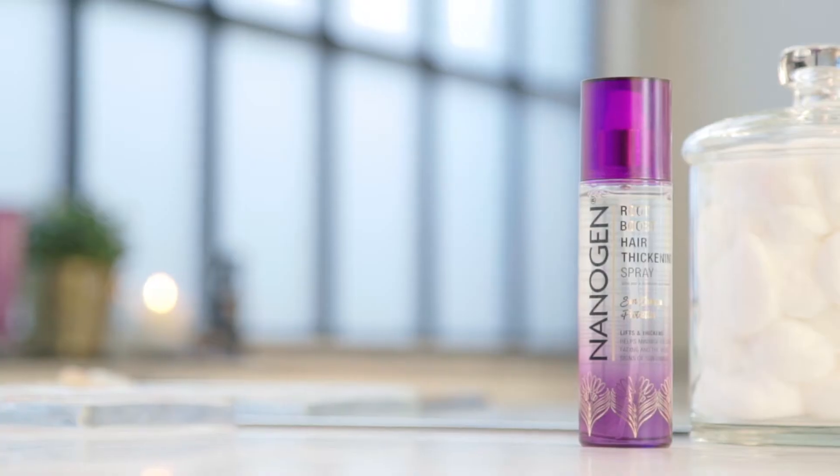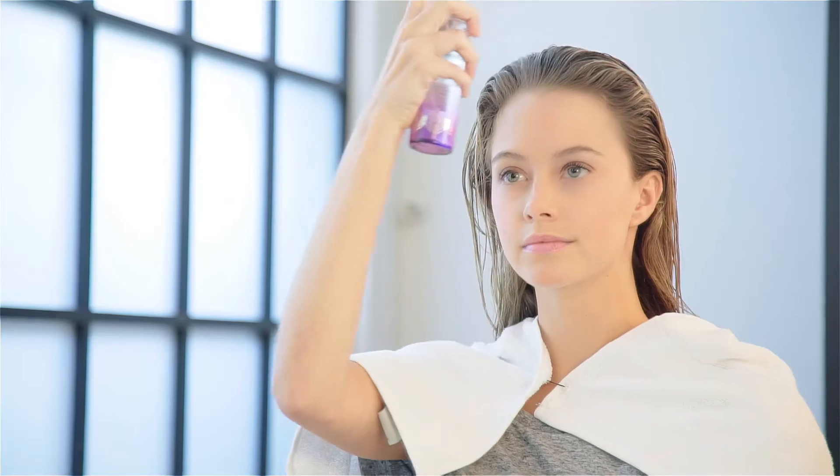This is a great way to maintain the vibrancy of your colour. It's a really simple, easy technique to apply, so you can spray through the roots or run through the ends to create a thicker, fuller feel throughout your style.